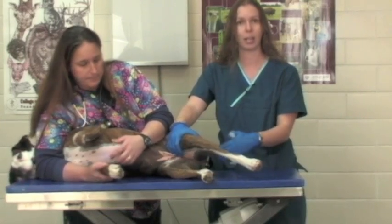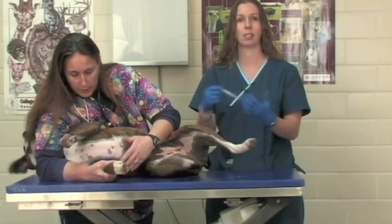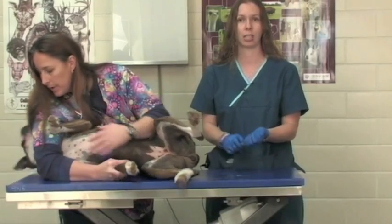But the most practical way, if you need a sterile sample, is to introduce a needle into the patient's bladder, get a sterile sample, and then submit your sterile sample to your testing facility.